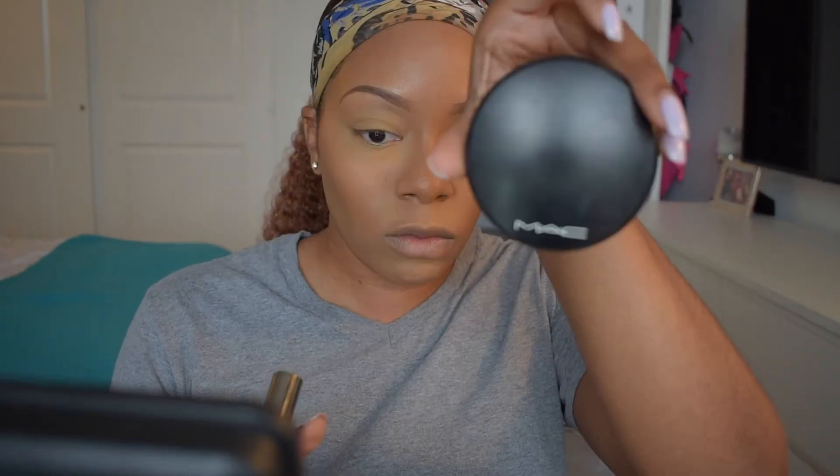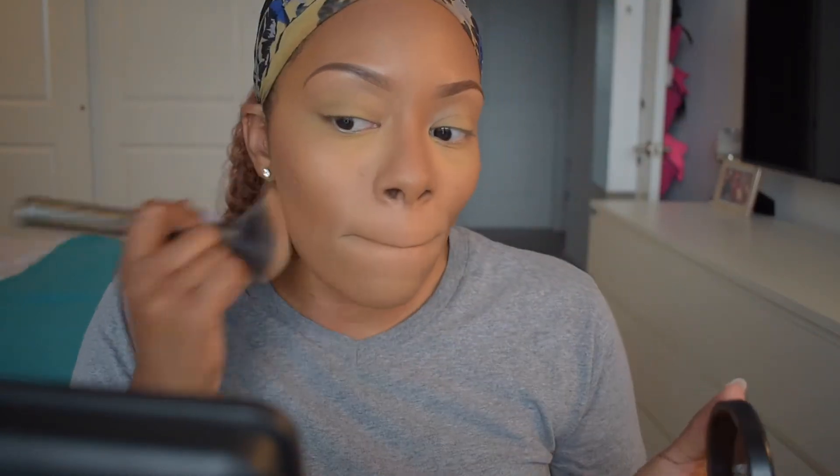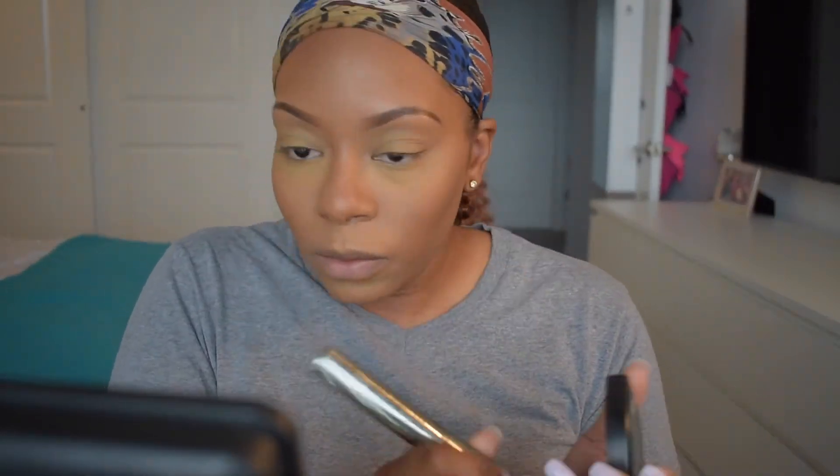Next I'm going in with the MAC Mineralized Skin Finish powder in the color Dark Deepest, and I'm going to put this all over my face to set my foundation. I decided that the setting powder was a little too yellow for me, so to lighten that up I went on top of it with my Black Radiance loose setting powder, putting that underneath my eyes to brighten that area up a little. Now I'm just going to dust off some of that powder from my eyes before going in with some eyeshadow.